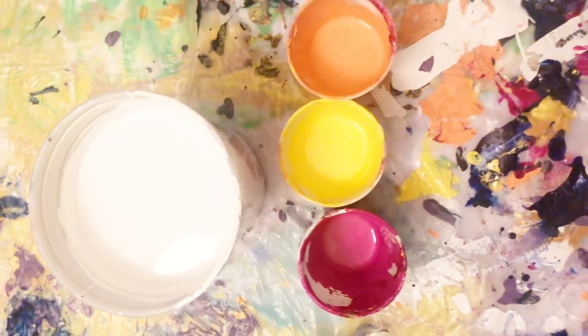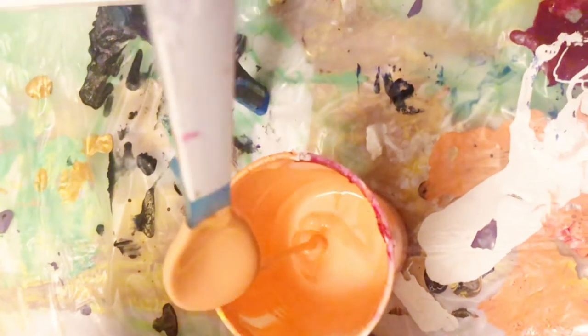Here's a look at the colors we're going to be using today. Are you guys ready to paint? I'll see you soon.